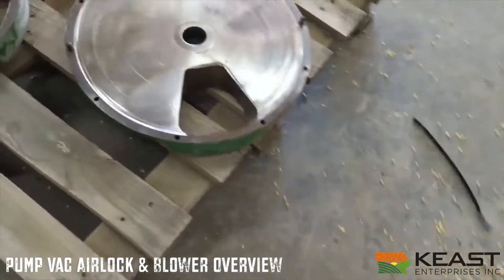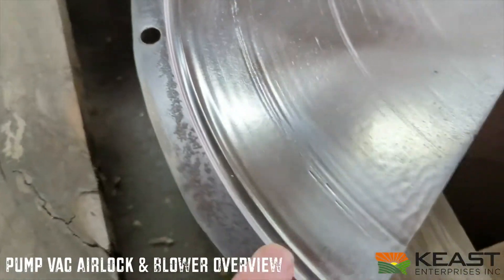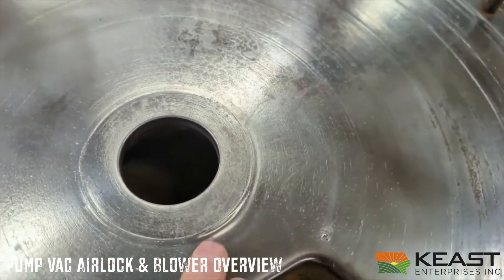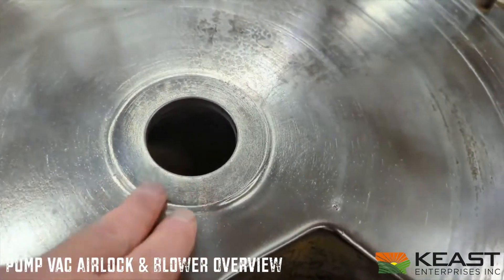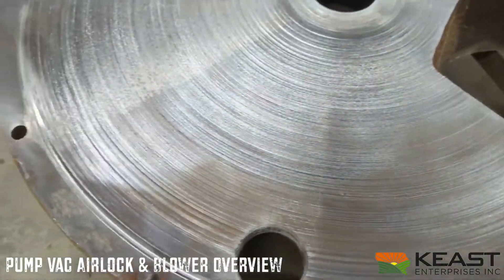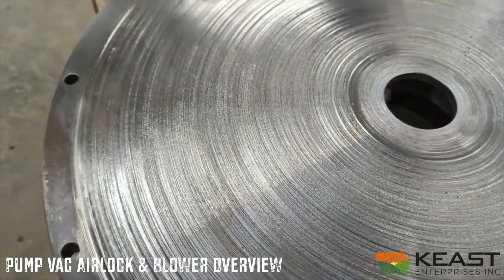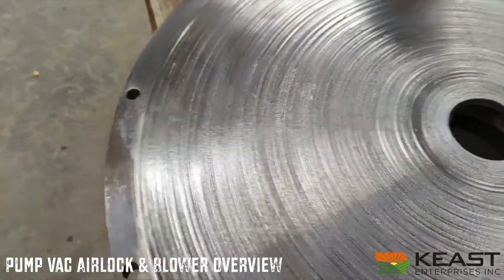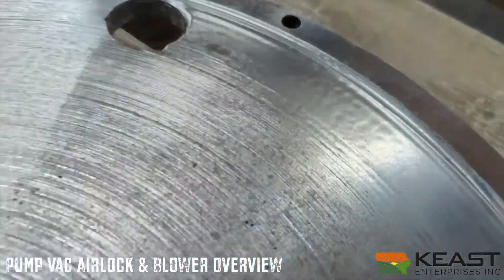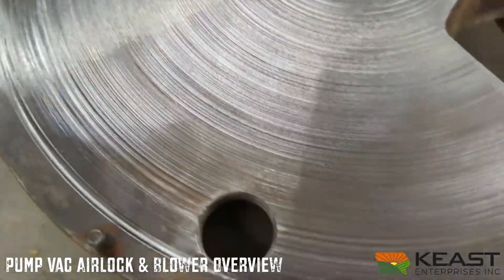These are the end plates out of that airlock. You can see the severe tracking around the end, and the tracking towards the center is very typical high wear. The water actually got into this one; the bearing has slipped and scored up this end very badly. These will get surface planed, and if they're out of tolerance, they'll get replaced.